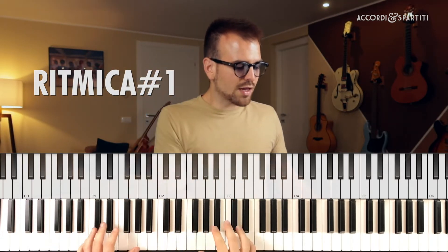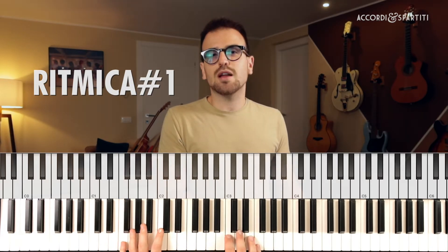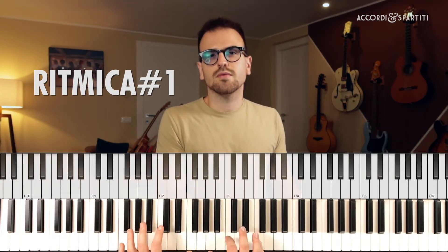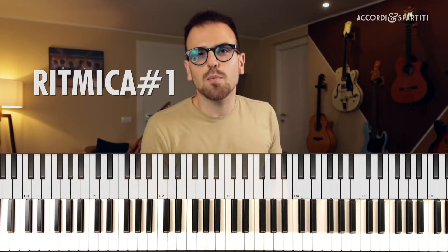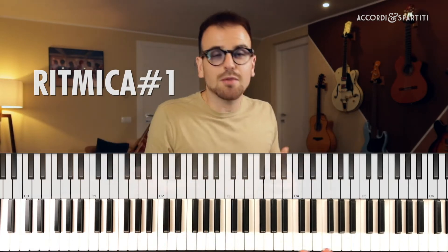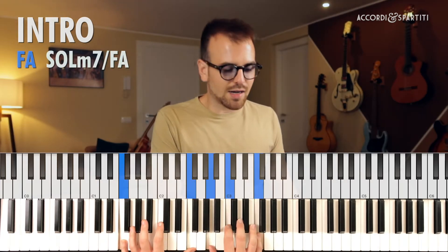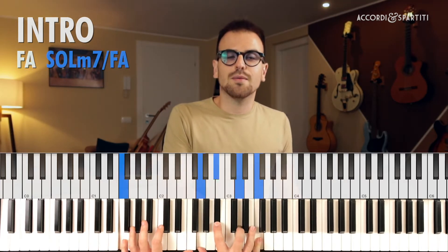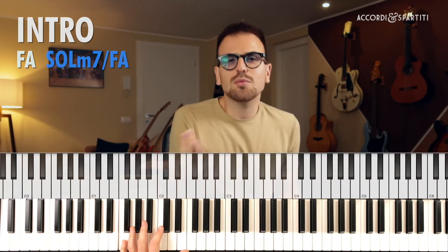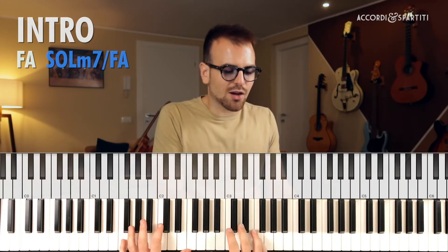Non faremo un arpeggio scarno, non faremo un accompagnamento troppo pesante, faremo un accompagnarpeggio, una metà strada tra un arpeggio e un accompagnamento. Ti consiglio di giocare un pochino con questi due accordi di Fa e di Sol minore settima, basso Fa.